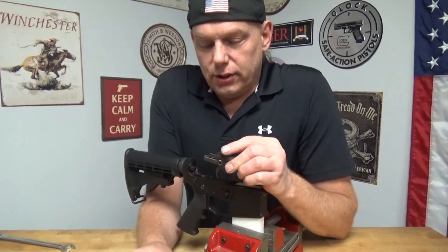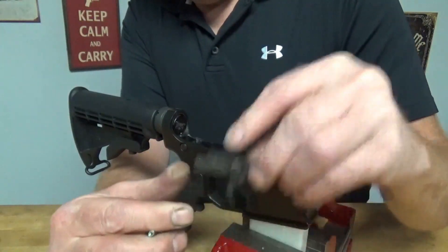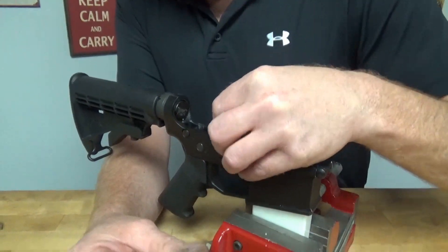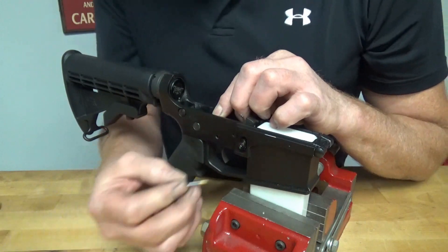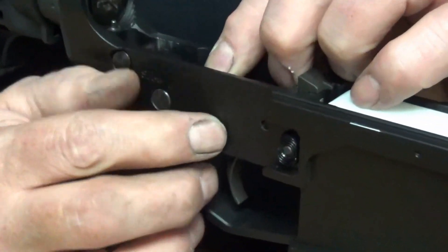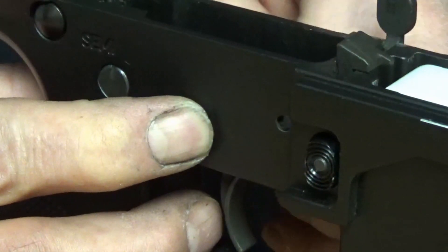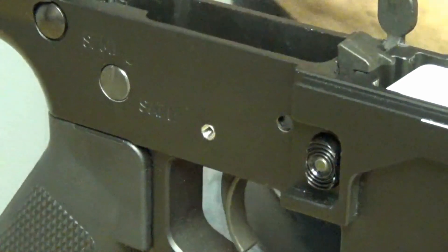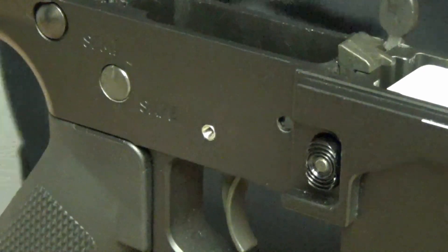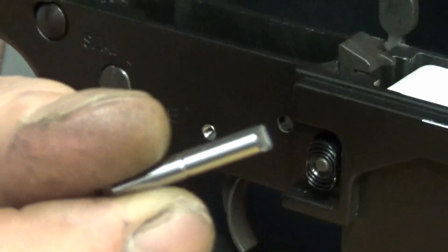Now Scott's going to show you how to do it with your standard mil-spec type trigger — he did the easy one, so he'll show you how to do the hard one. Get your disconnector all set up like you normally would, then go in and drop the trigger. Thread on the little brass attachment that's supposed to help you squeeze the pin through. Hey, that worked out pretty darn good. Now unthread that off the back side and put it to the side.